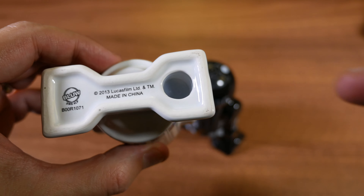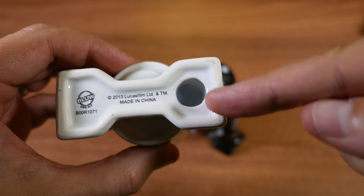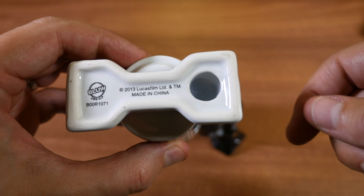I pushed too much, so it's easy to push too much and have the bung trapped inside the R2-D2, which is not what you want — because then you'll struggle to remove it.